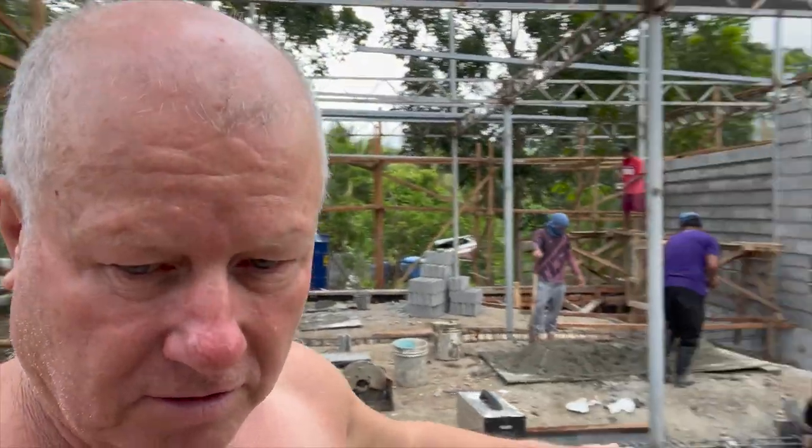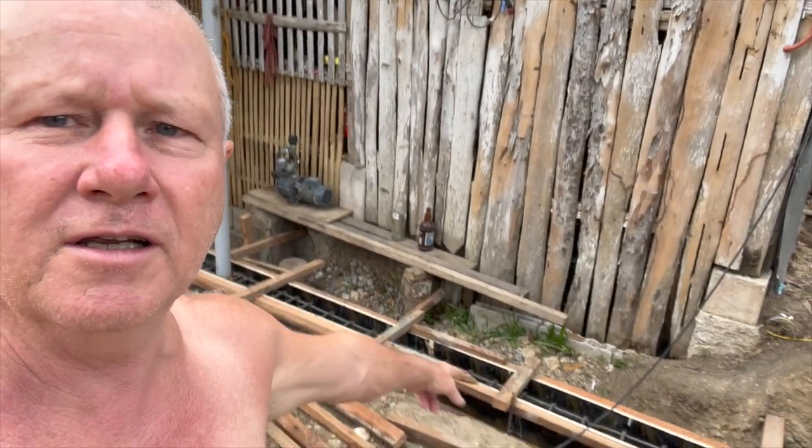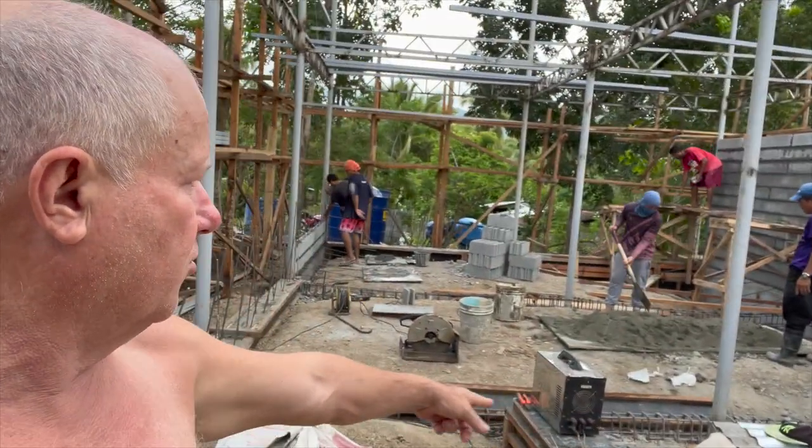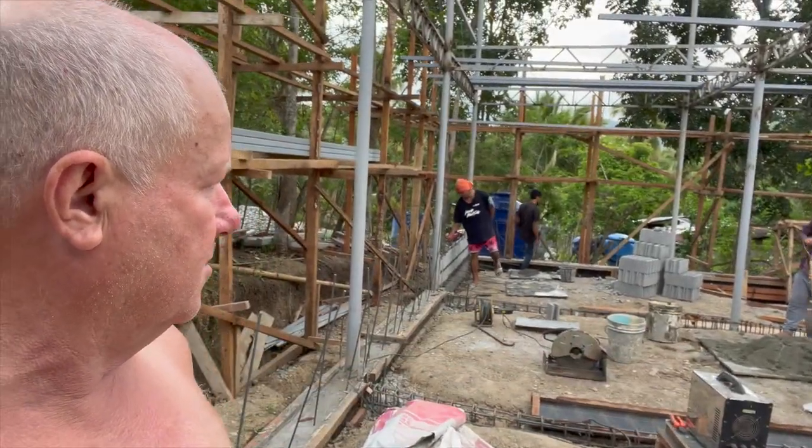That one's been formed up already — this is the concrete tie — and then we've got two more of those which have been formed up now, so this will be the next thing to be poured. That's basically all the preparation for the walls for this part of the house. That only leaves the floor to be done after that.